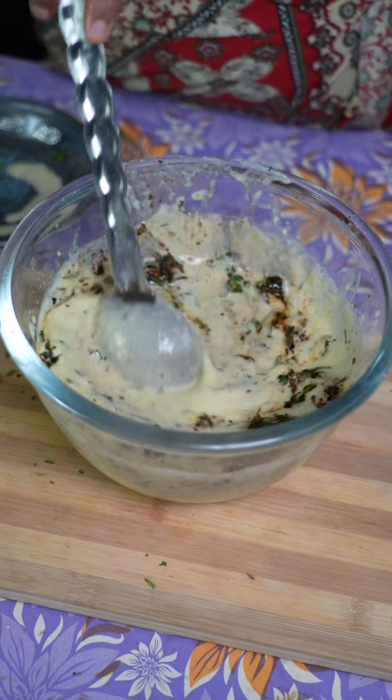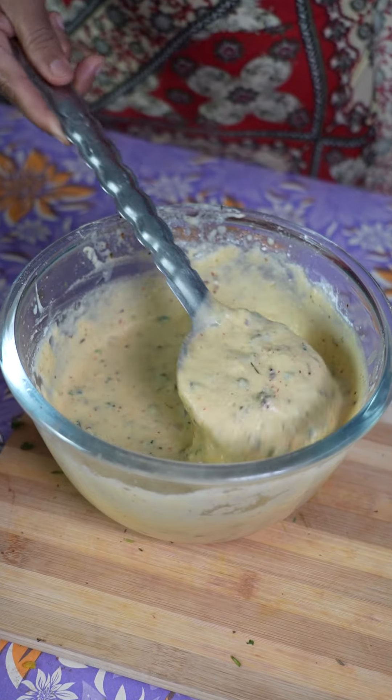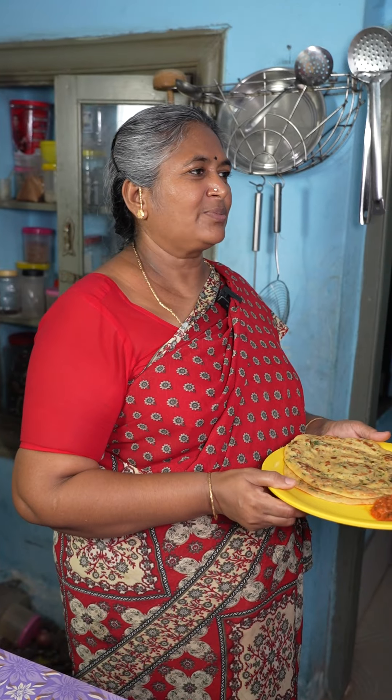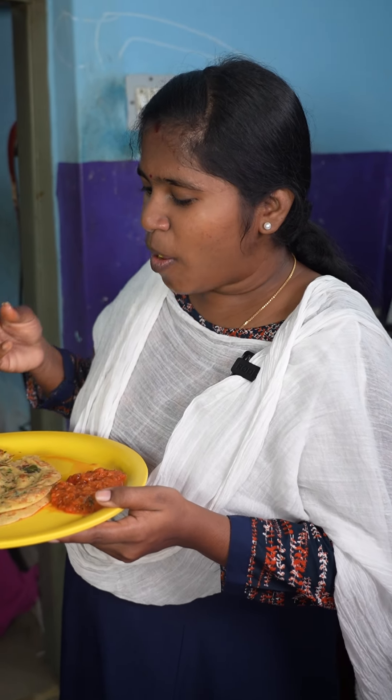We will put some sugar in the bowl. We will put a spoon in the bowl and put two bowls in. I'm going to eat it. If you want to eat it, I'll eat it. It's super.